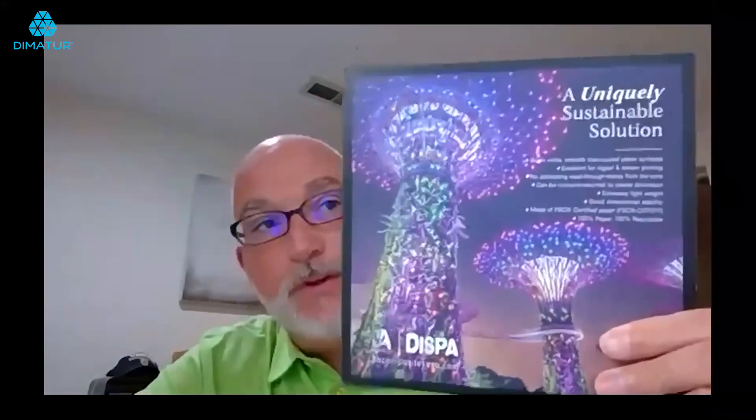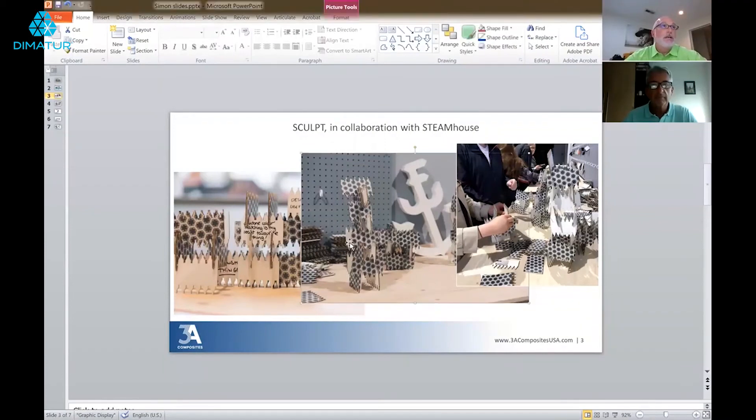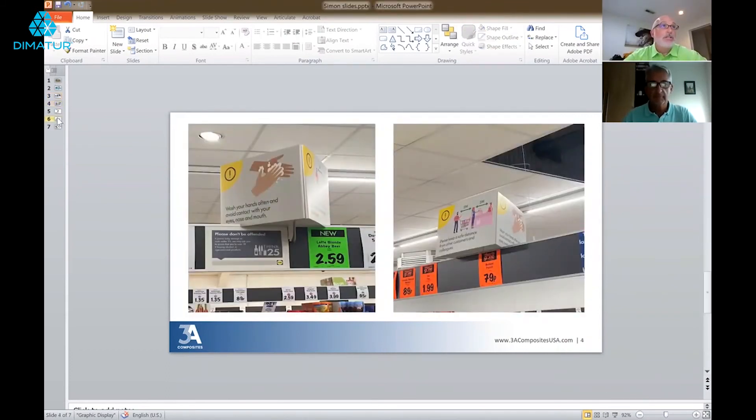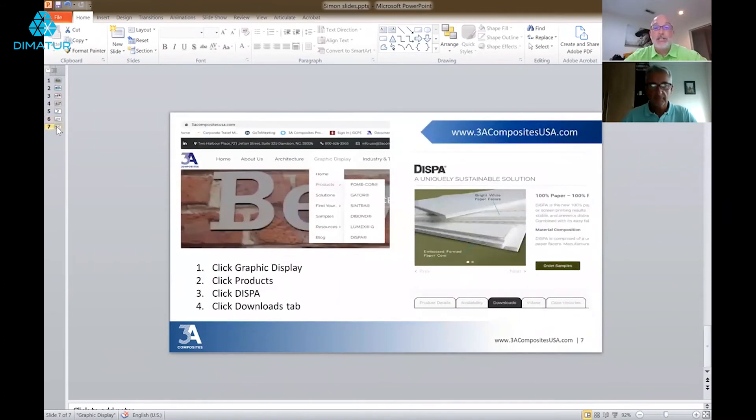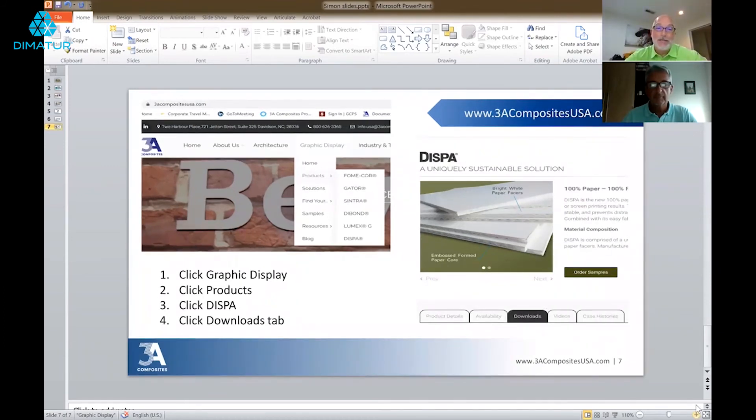Regarding samples — we have 7x7 samples with a V-groove in the back. These can be ordered from our website or by talking to your local rep or distribution. DISPA is also available in cartons: 20 sheets for a 4x8 carton, and 13 sheets for a 5x10. Part of the reason for the lower quantity per carton is the weight — it is a very heavy board.